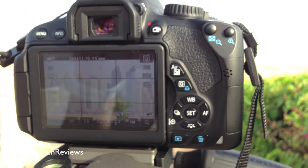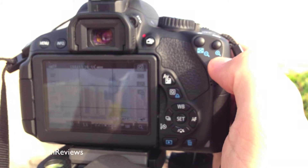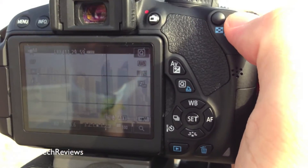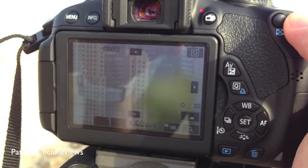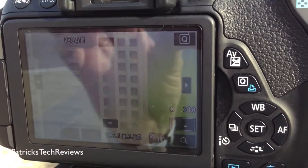You have a great function on the EOS 650D, which is the loop function, or basically the increase of the picture. So what you do is you press it once and it's going to increase it by five times. Then you press it a second time and it's going to increase it by ten times.